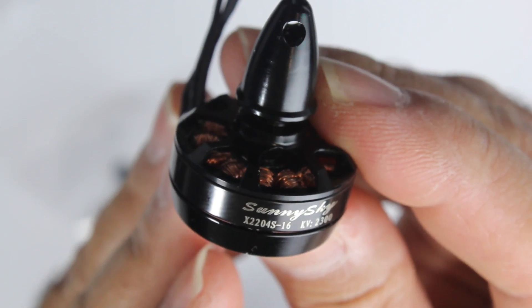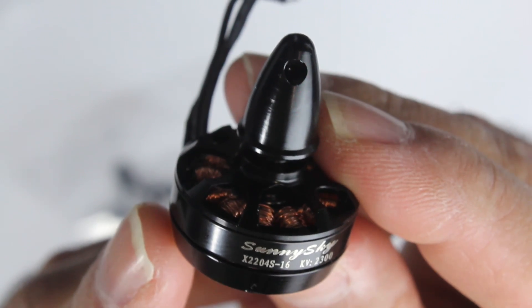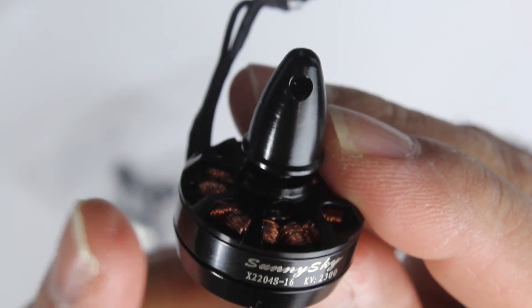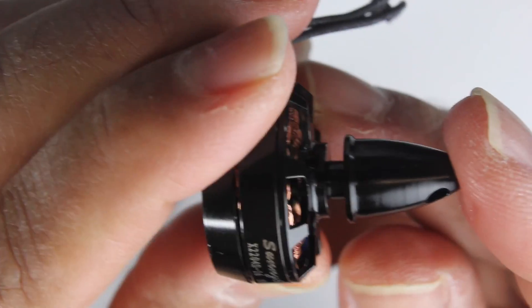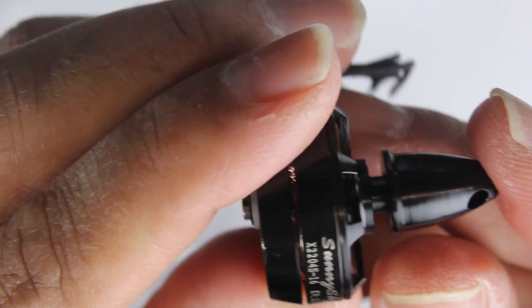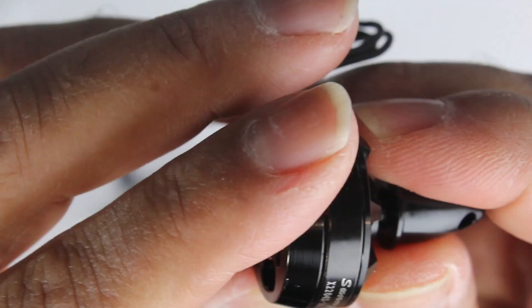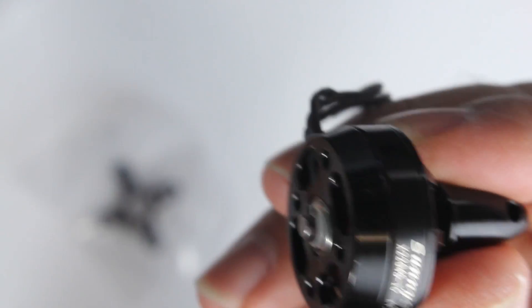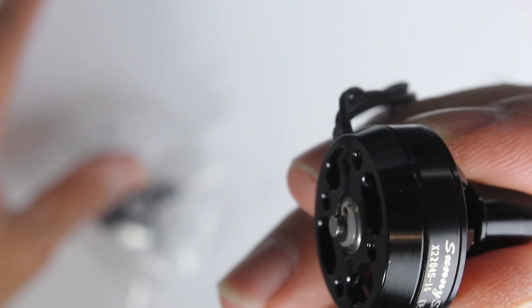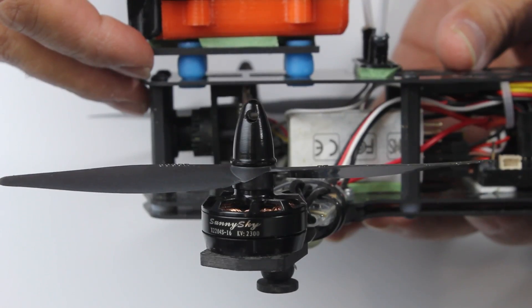We've got four spare motors here which will probably go on Thomas's second build — it'll have slightly bigger arms. They've been going really well. I've probably done close to 60 flights on my CGX 250, possibly even over 100, and they're still going strong.